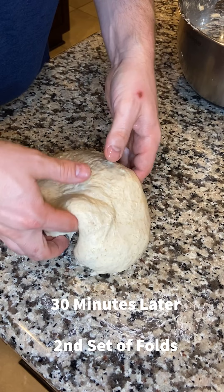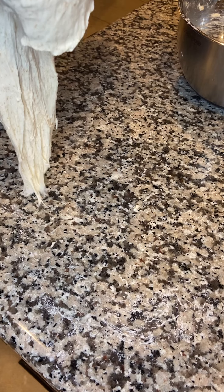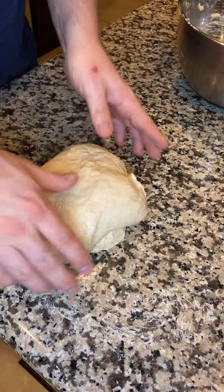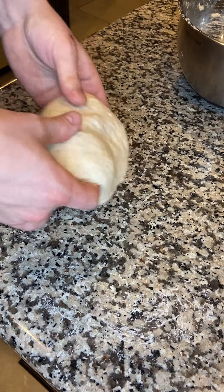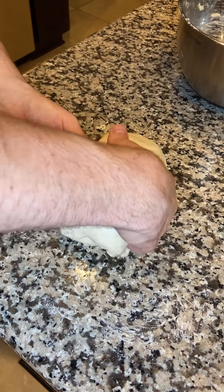30 minutes later, second set of folds — switching to coil folds now, much gentler and much easier to work with. Stretch the dough up and over, folding it up and over itself, creating layers in the gluten network to make it even stronger and build more tension. Keep going — I can usually do about four to six folds before the dough starts to resist.